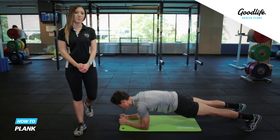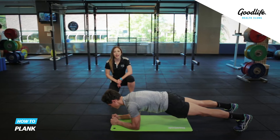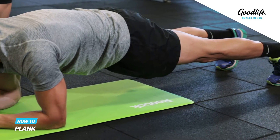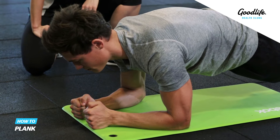This exercise is the plank. Start down on your mat with your elbows and your toes on the ground. You want to make sure you've got a nice long straight line throughout your body. Keep your hips up, really braced through the core, and you're simply holding that position.